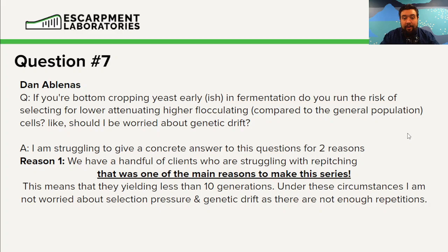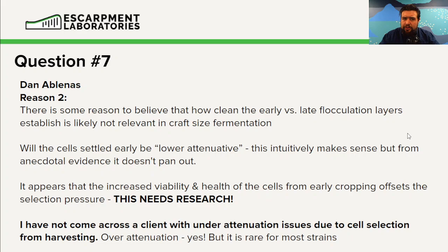Reason two is that how clean the stratification is between early and late floccing yeast cells in most craft-sized fermentations is up for debate. Intuitively, you would think yeast cells settling early would be lower-attenuative — this makes sense. But from anecdotal evidence, chatting with brewers, it doesn't really seem to pan out. These yeast cells seem to flock out because they're happy, they're healthy, and they have lots of internal nutrient reserves.